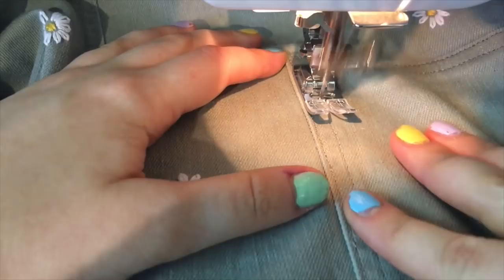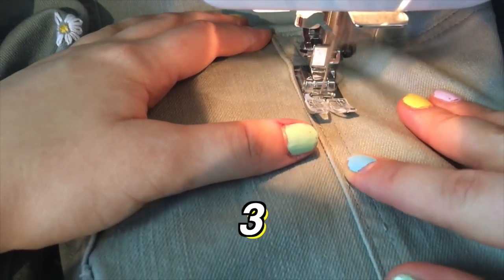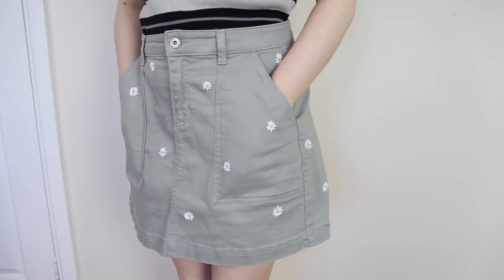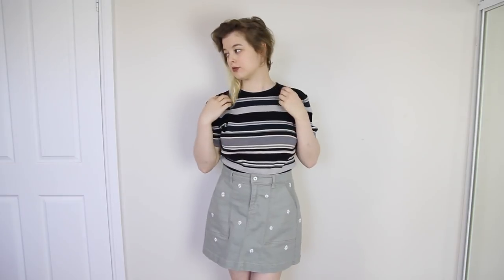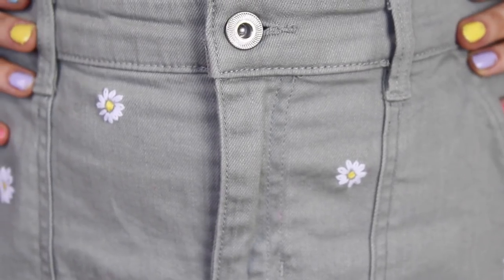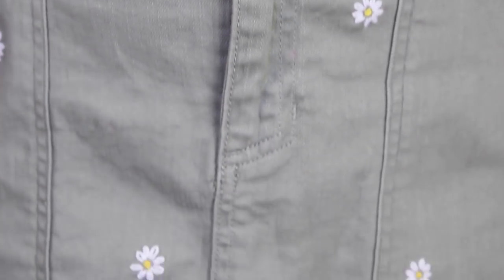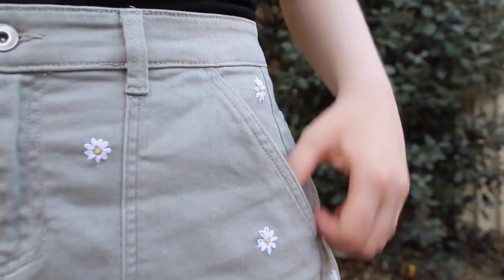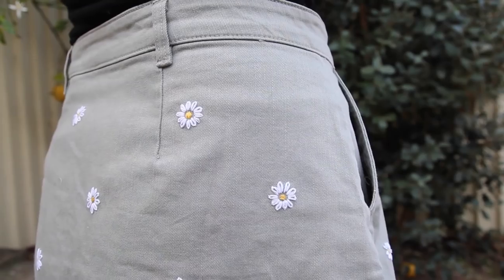And here's the final reveal! I love it — it's such a simple but effective upcycle. I am definitely going to be doing this on more pieces of clothing. I decided to wear this skirt with two different outfits to show you all.